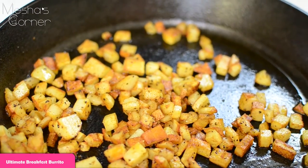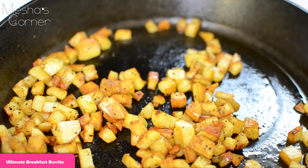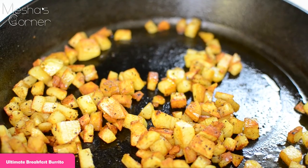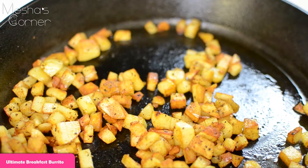This is the potato that I just sautéed up with some salt, pepper, garlic, smoked paprika, and some oil. I got it really nice and crispy and cooked through, so now we're going to move on to the next step.